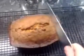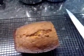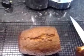Mmm, cake. Proper knife — real knife. Cake!